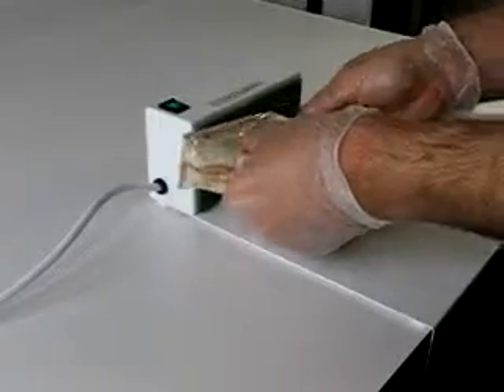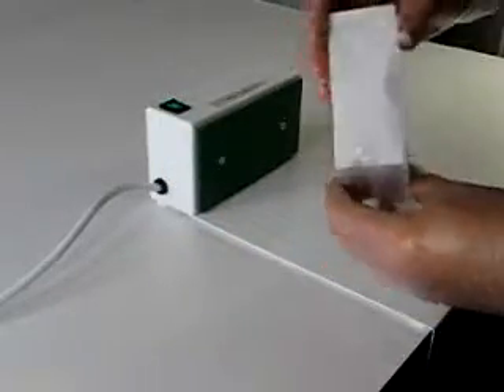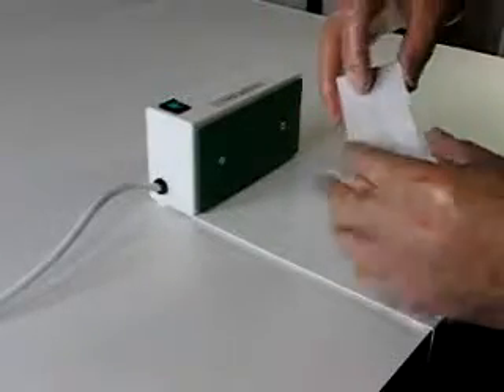The sealed product is then ready to be placed on display, where it will stay fresh and is tamper evident. And there you have it, a perfect seal.